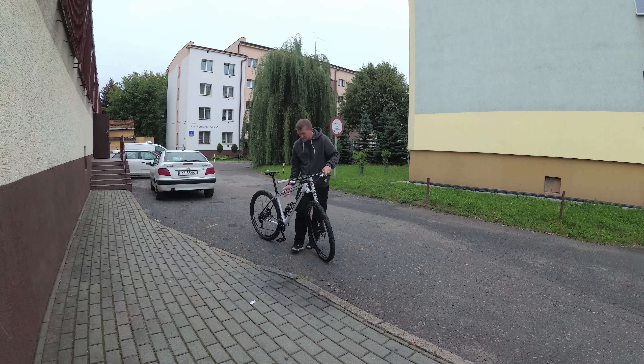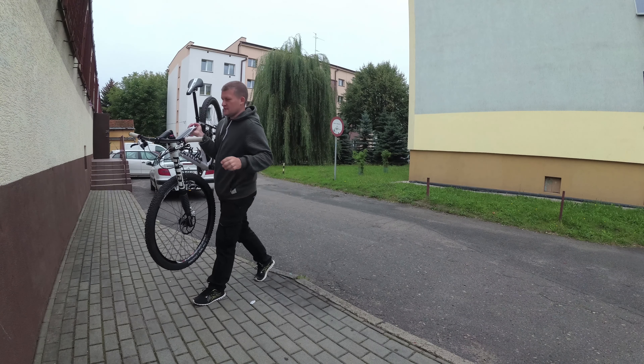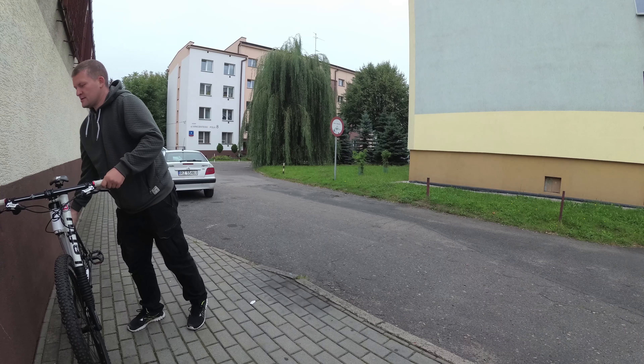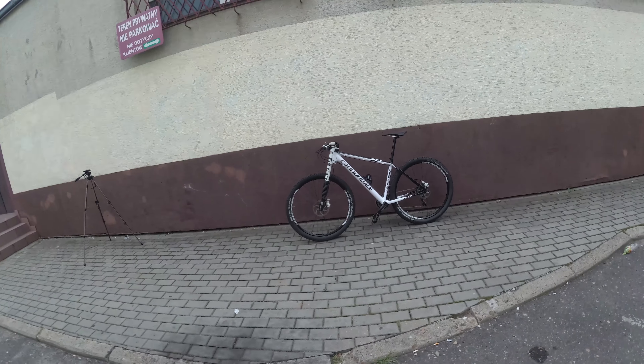Very stiff. Extremely stiff. Hello again, this time Cannondale 29.